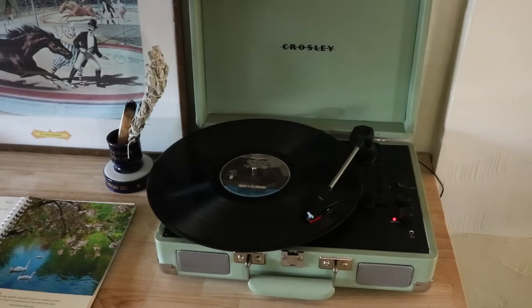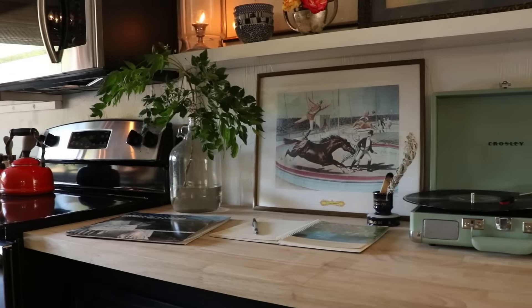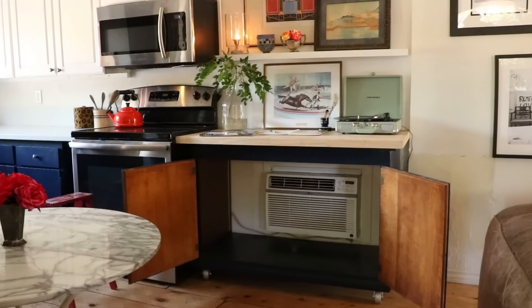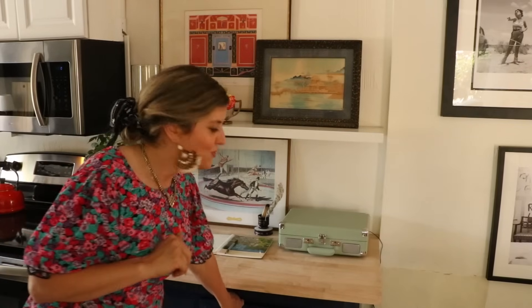I got a bunch of really fun vintage records — like sets — the Fabulous Forties at a yard sale. One of my best friends in the whole world bought me the record player for Christmas and I'm finally using it like every morning. I love it. It has a really distinct sound and for some reason it's totally different for me than when I put music on my phone. I only use the AC really like a couple months a year, so why do I want it on display all the time? I don't. So this is what I did.